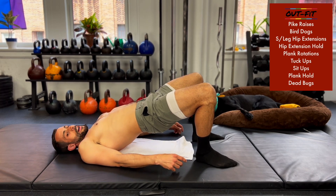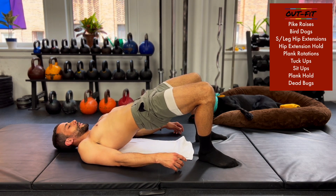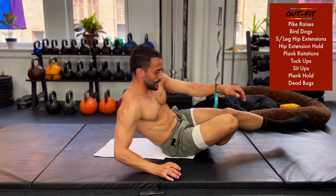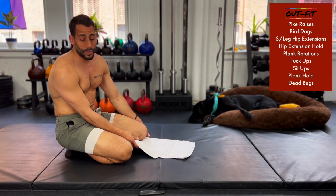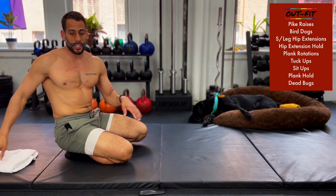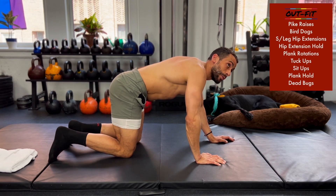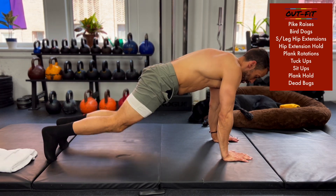You are 20 seconds away from us switching. 15 seconds — I felt that, you'll feel that coming out too. 10 seconds — we're switching to plank rotations. Plank rotations is a side plank, tall plank, side plank. Let's start with a tall plank. 3, 2, 1, tall plank.